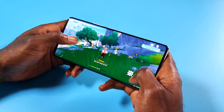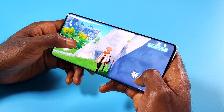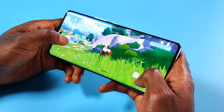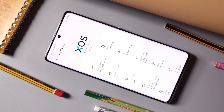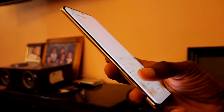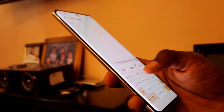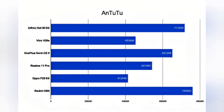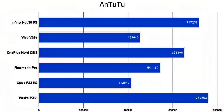As for performance, the MediaTek Dimensity 8020 chipset — which is a re-badged Dimensity 1100 — is a decently capable processor. While not the fastest in the mid-range segment, it gives competitors a tough run for their money. Supporting the processor is 8GB or 12GB of LPDDR4X RAM, and multitasking is exceptionally smooth and fast. There is also virtual RAM, though it adds little to the existing swiftness. In benchmarks, the Infinix Zero 30 got one of the highest scores in its segment.